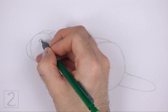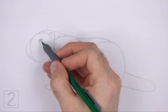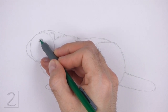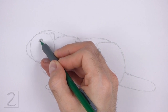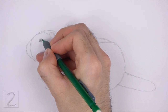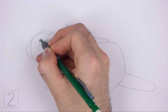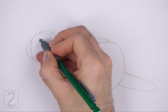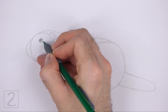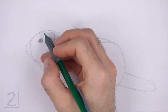Inside the eye, off to the side, draw a tiny circle for a highlight. In the middle of the eye, draw another small circle and shade it in for the pupil. Shade in the rest of the eye, using a value that's lighter than the pupil. Don't overlap the tiny highlight circle as you shade. Use a lighter value on the bottom of the eye to make the shape rounder. Draw a couple of curved lines around the eye for the eyelid and wrinkles, keeping these lines close to the shape of the eye. Draw a series of short strokes above the eye for a bit of fur.